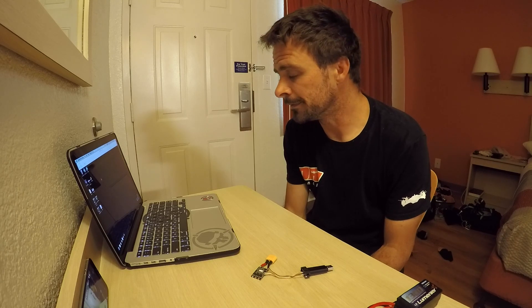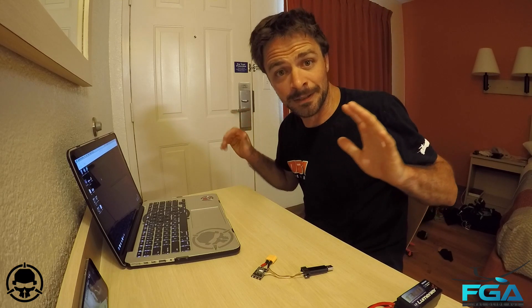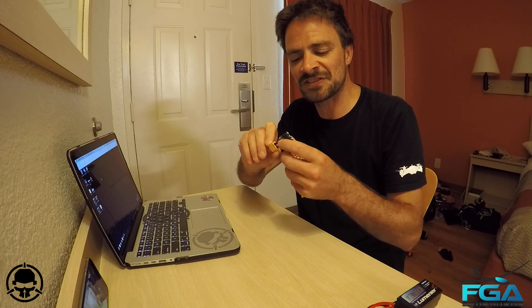I don't know if you can hear it, but one of the joys of staying in hotels for the majority of your life is listening to everyone argue in the room next to you. Hey guys, Final Glide Oz here. I'm stuck in a hotel room, bored out of my brain, so I thought I would make the most of the situation and do a little tutorial on flashing the KISS 24 amp ESC.